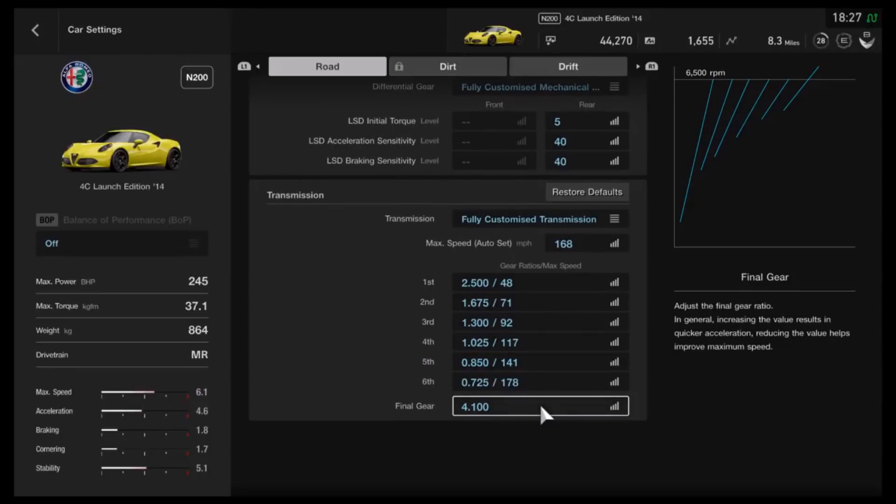Again, that is for the N200 class. Once you start giving it more power, you're going to want to change the gear ratios — as a general rule, make them a little bit longer if you give it more power. You don't have to, but that's what I'd recommend. So that's it for the tune. Now, to prove what it's actually capable of, let's take it out on a track.